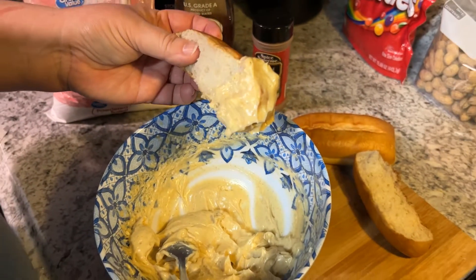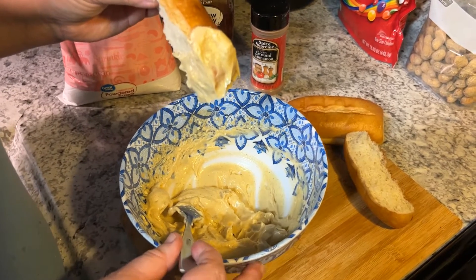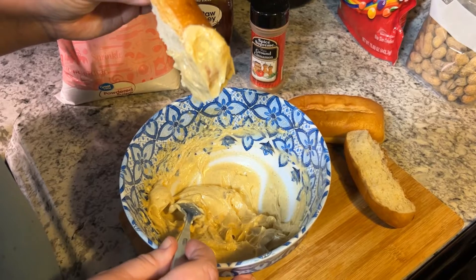So there's our honey butter, just like Texas Roadhouse. Thank you for watching my video today. I hope you liked watching it as much as I liked making it for you. See you next time on Sugar Baby.